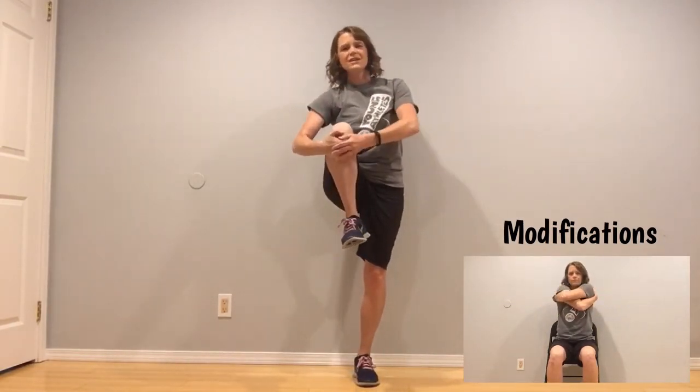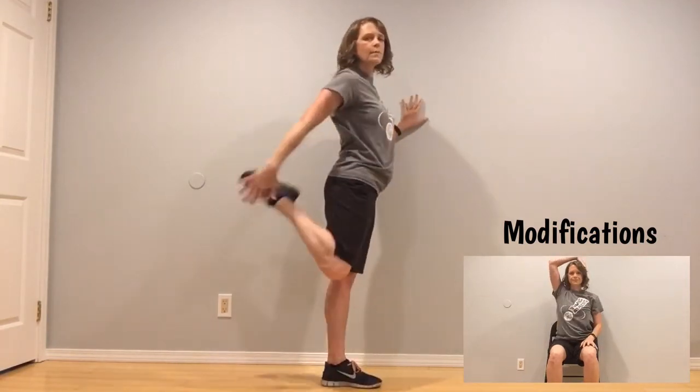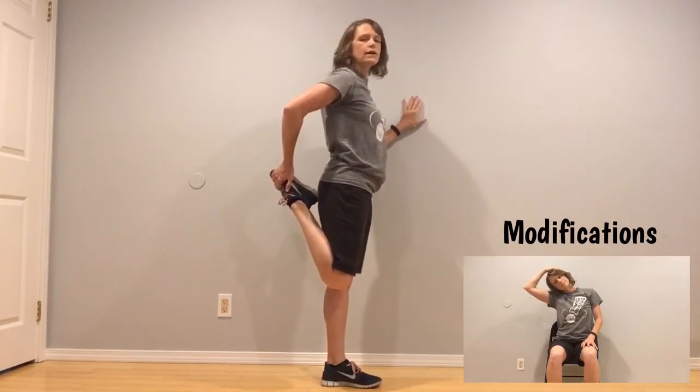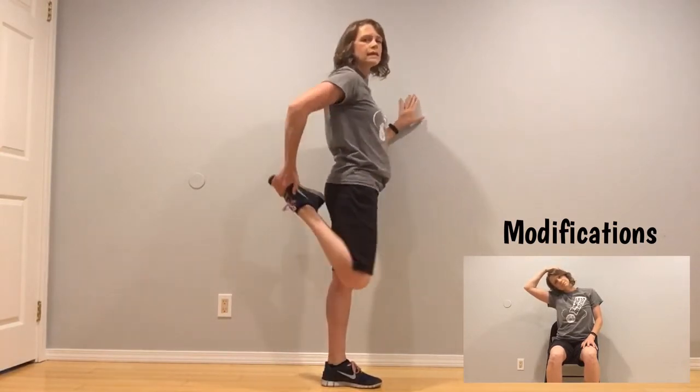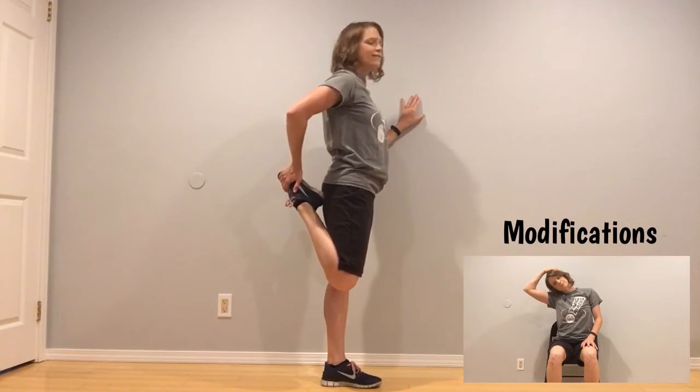Standing up tall, give that leg a hug. If you can, hug with both hands — give yourself a little balance challenge. If this is too hard, hold on to the wall. Good. Last thing — we're going to turn and shift. Pick that leg up behind you with that knee still pointing as close to the ground as it can — not up here, down to the ground — stretching that quadricep in front. Holding here — ten, nine, eight, seven, six, five, four, three, two, and one.